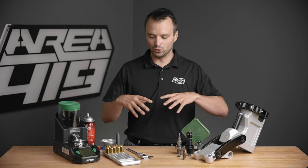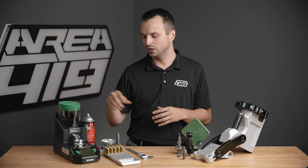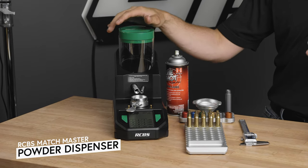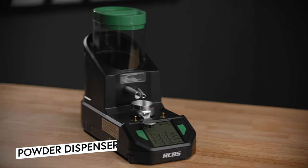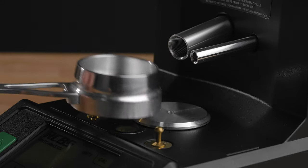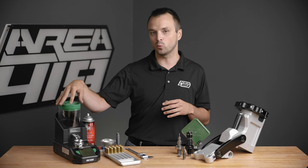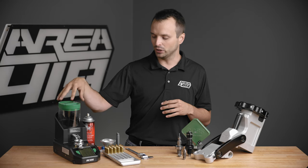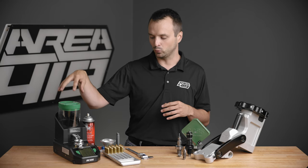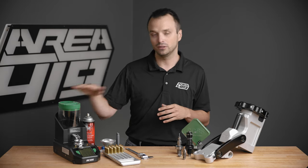From there, we're going to go to the more functional parts with a powder dispenser. This is an RCBS Matchmaster — we like it. We also have auto-tricklers on the bench; we've used beam scales and Lee Dippers. Lots of them out there, but you do need a way to reliably measure powder. We prefer something that is weight-based over volume-based. We like a good powder measure with a scale interface. You need one.